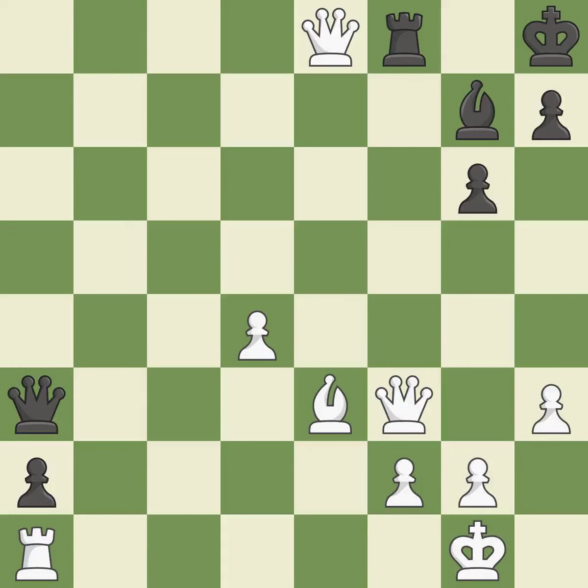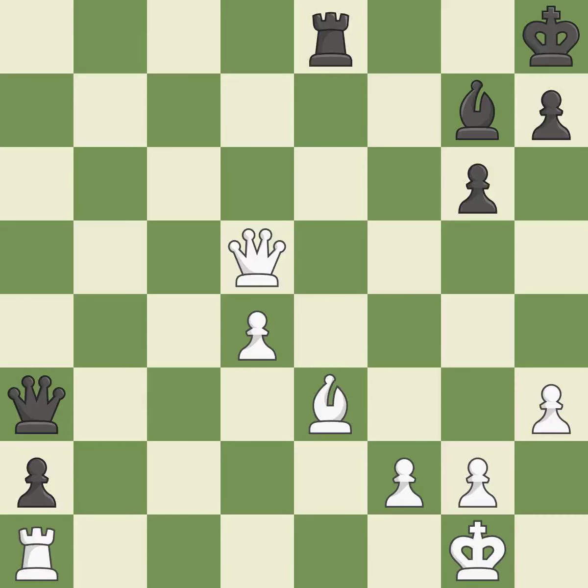This promotes a pawn to a queen — it is best. The pawn is now adequately defended. This is the only good move — it is a great move. This moves the bishop to a more active square, making it gain scope — it is best.